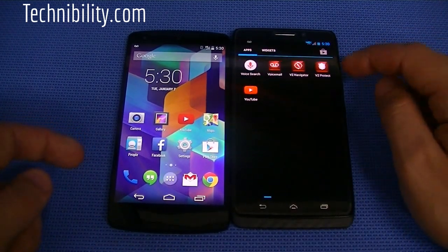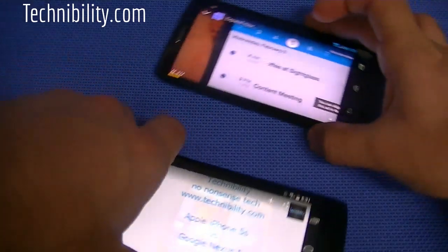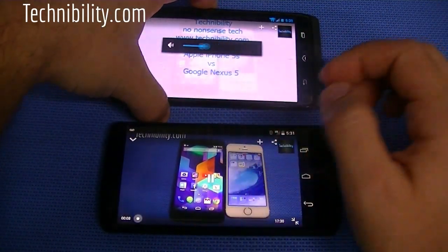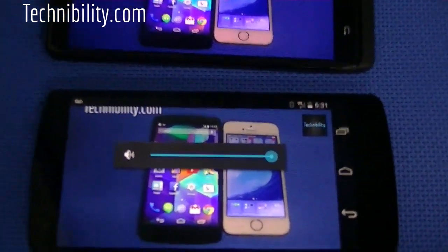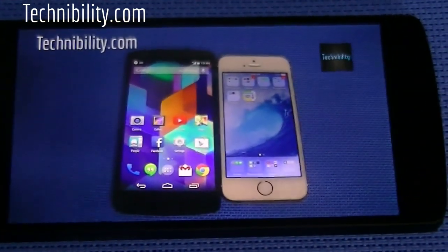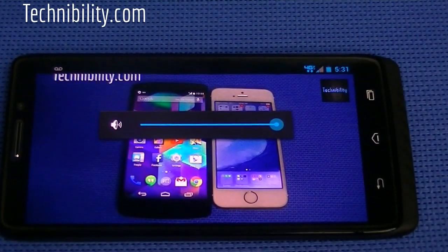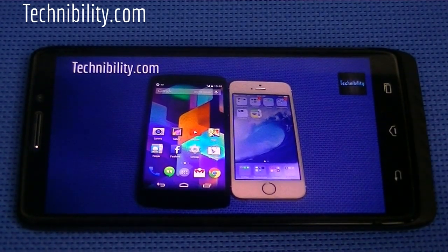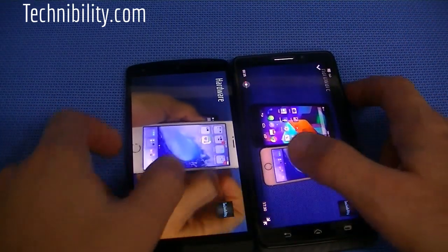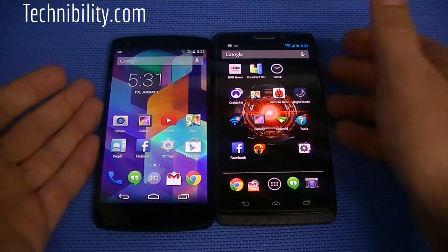Let's go ahead and look at some video quality. We're going to the Nexus first — what we have here is a great comparison, one that I've been waiting to do for quite a while since the Nexus was released: that's the Google slash LG Nexus 5 versus the Apple iPhone 5S. If you guys already have it, check out the individual review we have of the 5S as well as the Nexus 5. That's YouTube video quality.